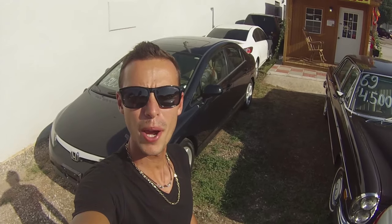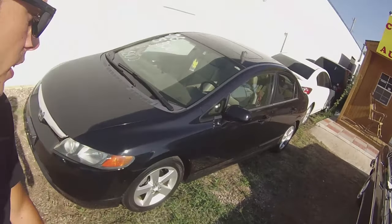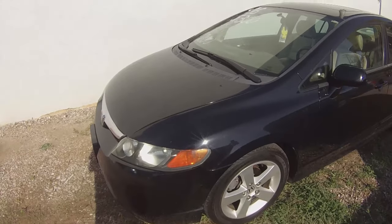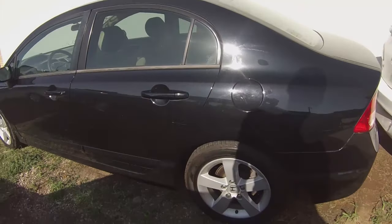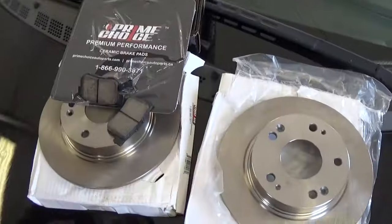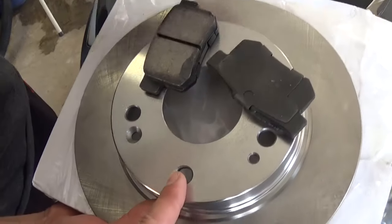Hey guys, welcome back to Auto Repair Guys. Today we're going to show you how to remove and replace the rear brake pads and brake rotors on a Honda Civic, the generation from 2006 all the way into 2011. We got the whole kit on eBay — a pretty good deal — ceramic brake pads with new rollers.